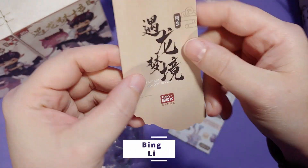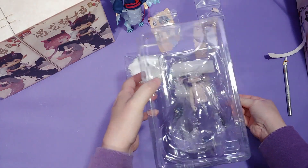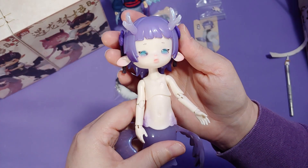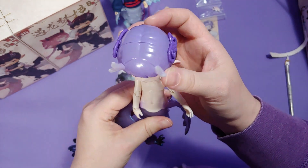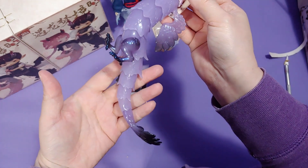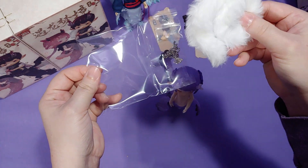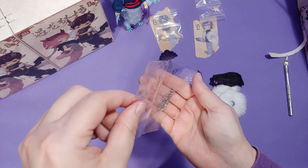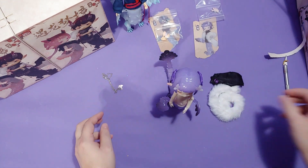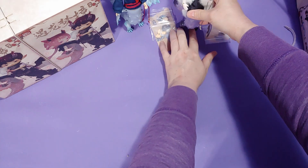And here we have the second one, Bing Lee, and she's probably one of my favorites because she's purple and purple is my favorite color. I'm wondering if they expect this little metal piece to double as a human accessory where a human could wear it. But anyway, I think this outfit is better than the first one.